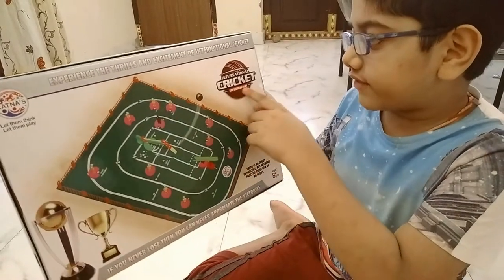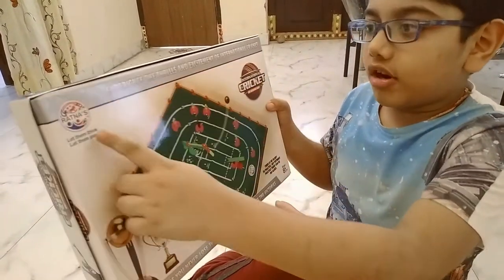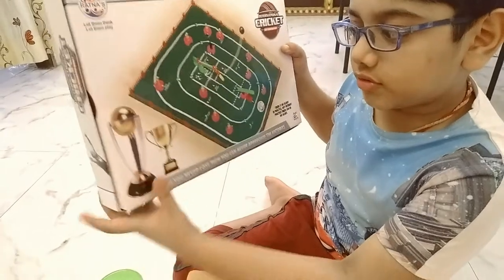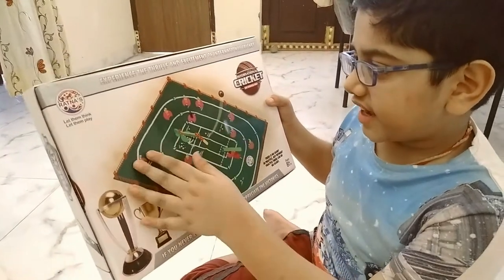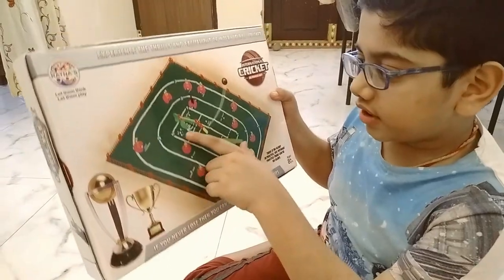It is a national cricket game. There is a ball behind. You have already seen that it is from Ratnas — let them think, let them play. There are two cups but you cannot get those cups. This is the field — there is grass and those things. There is the bowling alley and an umpire down there.